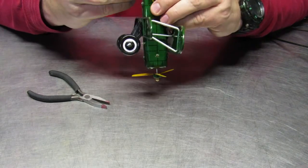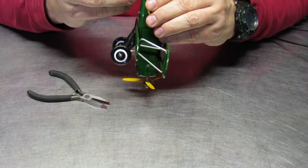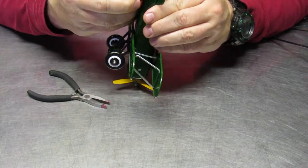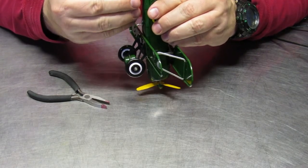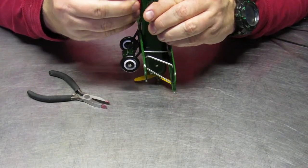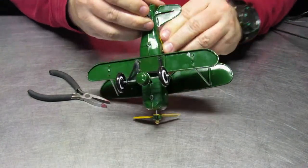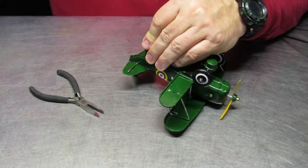When dealing with tin toys you have to be very careful, because some of them are quite old and bending any of the pieces can cause them to break off, which you don't want. Then you have to do more non-conventional repairs. In this particular case, the toy isn't that old and the tin is still flexible enough that it can be bent.